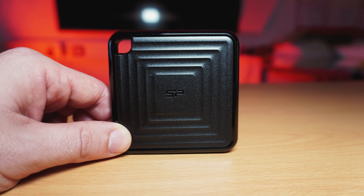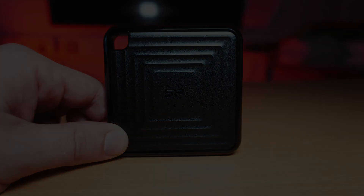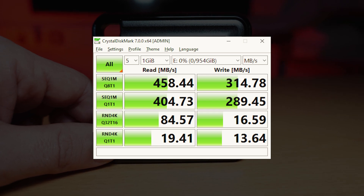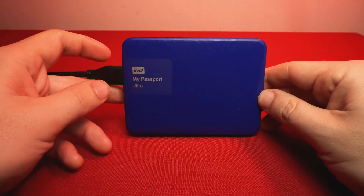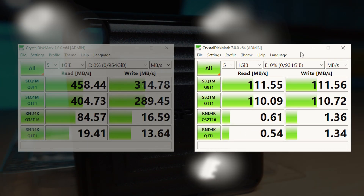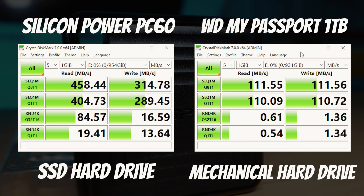Benchmarking the drive using CrystalDiskMark shows a sequential read speed of 458 megabytes per second and a write speed of 314 megabytes per second. When comparing this with a mechanical Western Digital hard drive, you can see that it is a much faster drive, which is to be expected. The random read and write speed on the SSD is way faster too, meaning that it handles smaller files much better, so you should see an improvement in transfer and access speed.